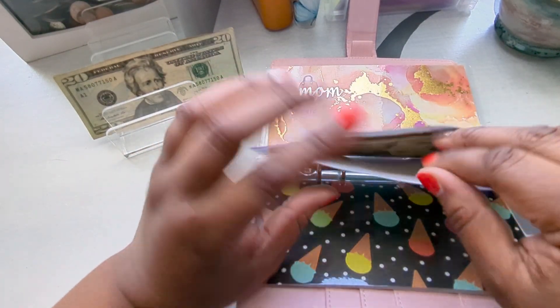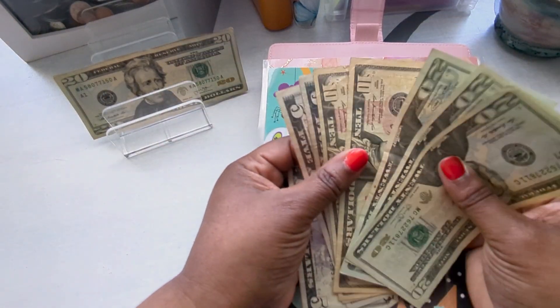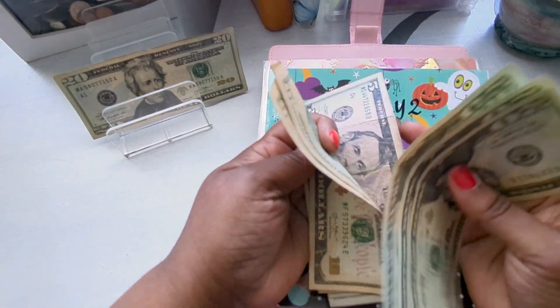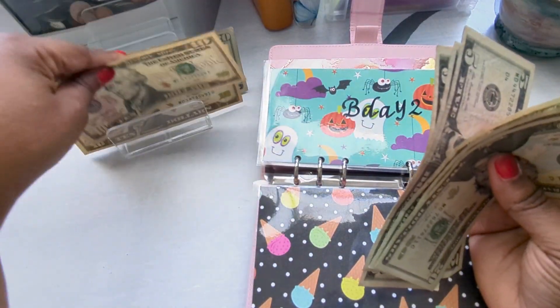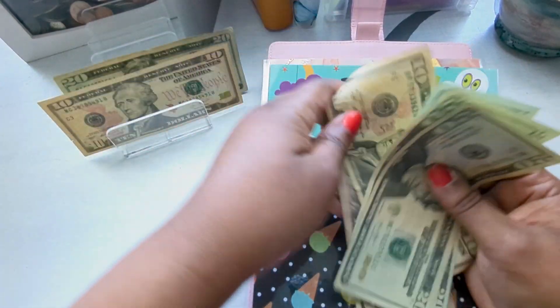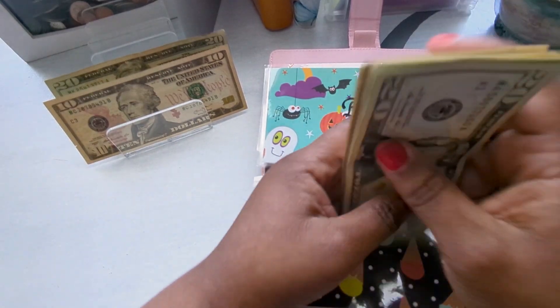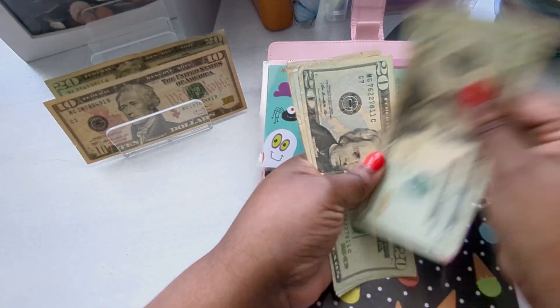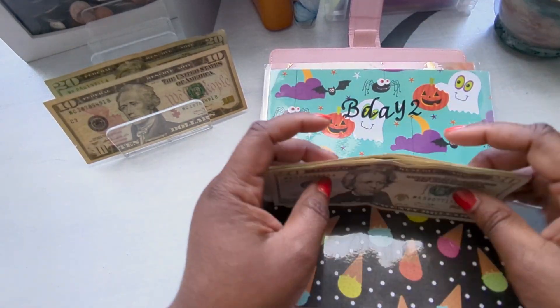The second birthday is also going to get a $10. I'll exchange these two $10s for a $20. That brings it to $105 for the second birthday envelope.